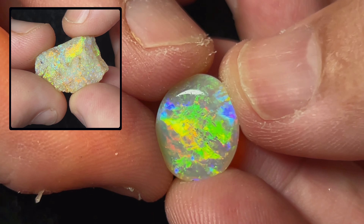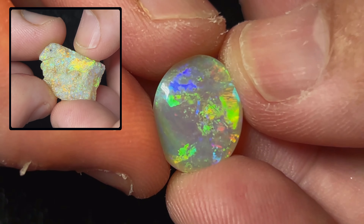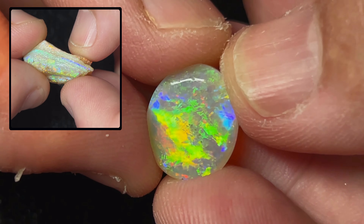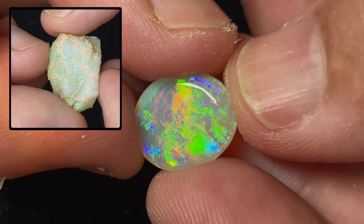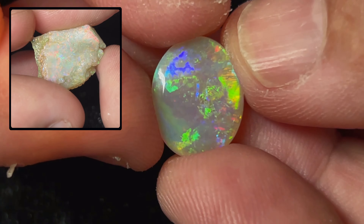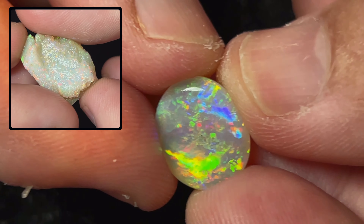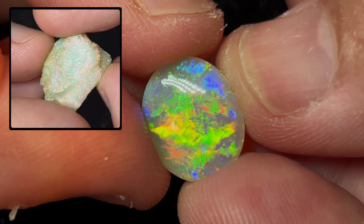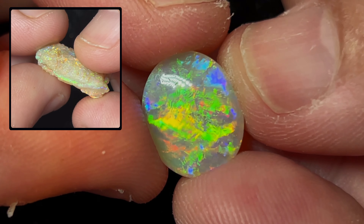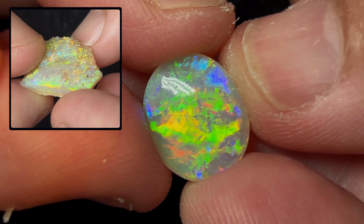Here's the completed opal — look at those beautiful colors. Amazing crystal opal. Look at the yellows and the blues. What a beautiful opal. The back side didn't come out quite exactly like we wanted it to, so we didn't get our double-sided stone. I was going to go down to the next layer, but I think it would have made the stone too thin. But who knows what we'll do in the future with this stone.